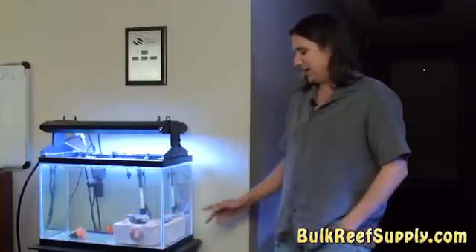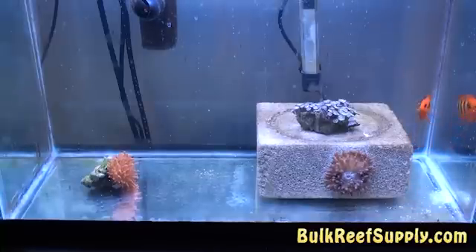Today on BRStv we're starting a new series on propagation. In this first episode we're going to discuss propagating rose bubble tip anemones.